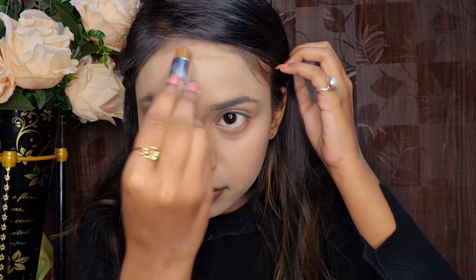Next, I have a NYX Bake contour stick in the shade Toffee. I contour my face as you can see in the video — it's a good contour stick, so you can give it a try. I blend it with an angular brush on the cheekbones, jawline, neck, forehead along the hairline, and the sides of the nose. This is the blending technique.